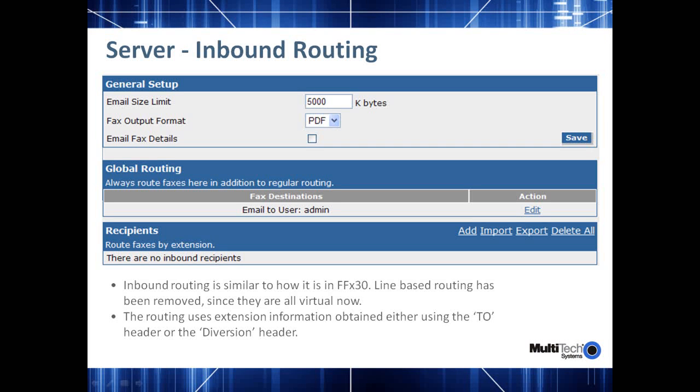You'll also have a choice for setting the email size limit that allows you to match what has already been set for your individual users on your SMTP server. This makes sure those incoming faxes that are beyond the size limit are broken down to multiple faxes of the size permitted by your incoming email server.